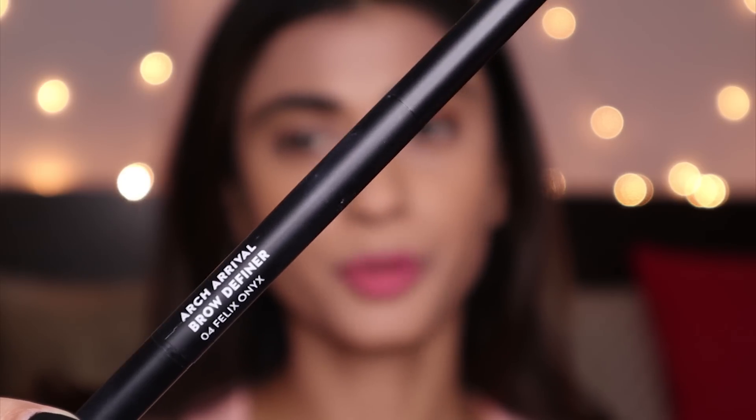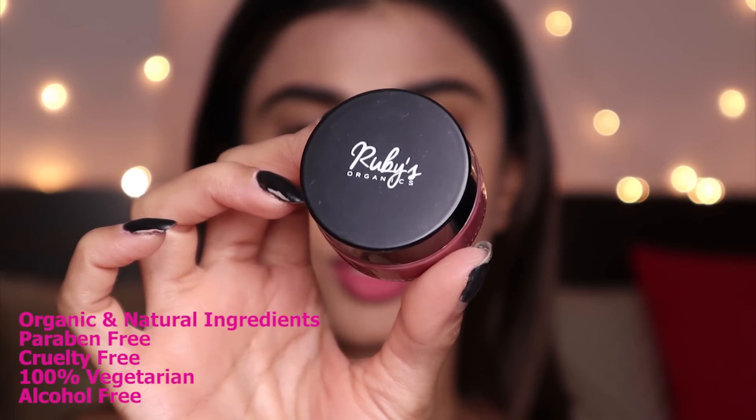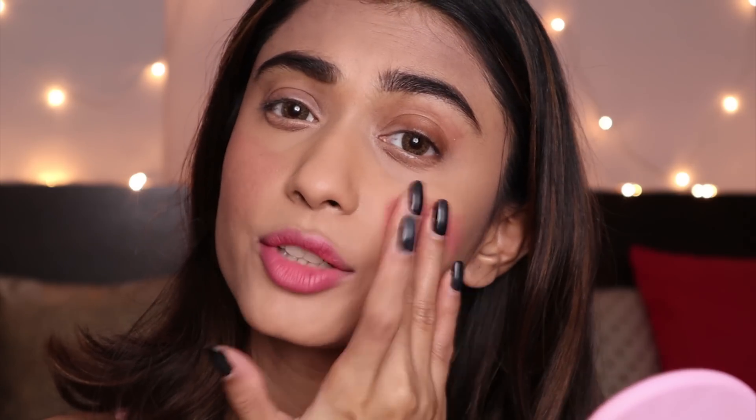For my eyebrows, I'm going to use the Sugar Arch Arrival Brow Definer and do my brows real quick. For blush, I'm going to use this Ruby's Organics Blush in the shade Deep Rose. I've used this before and absolutely love it — it has a very creamy texture. You just blend it with your fingers and it gives a very natural flushed look.